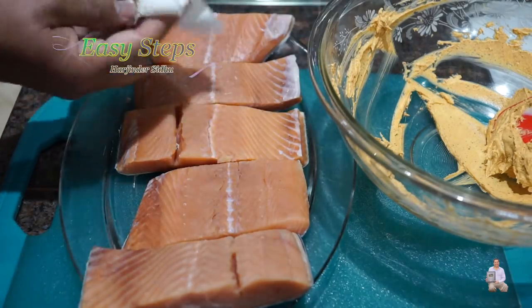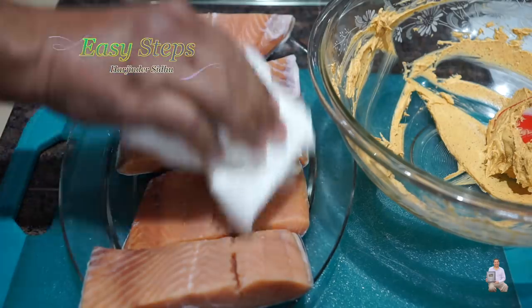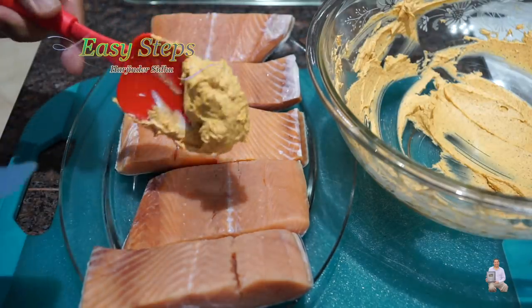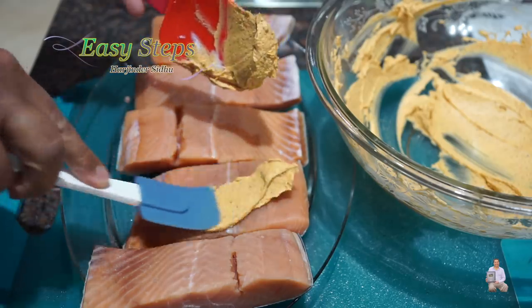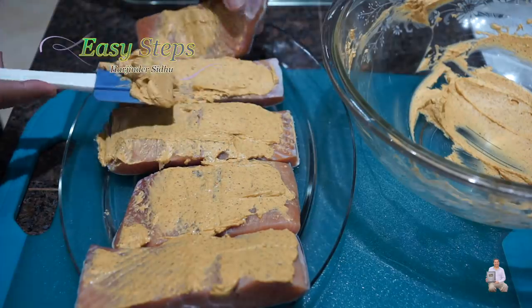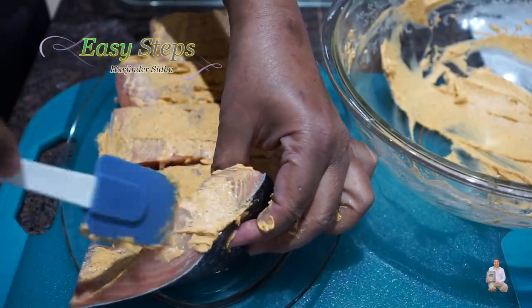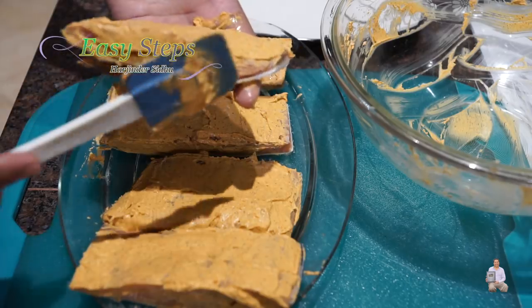Make sure that you pat the fish dry — if there is any water, soak it with a paper towel. Looking good! I'm going to get the marination and apply it. Make sure that it's nicely coated just like this. Turn it on the side and apply on the sides too.